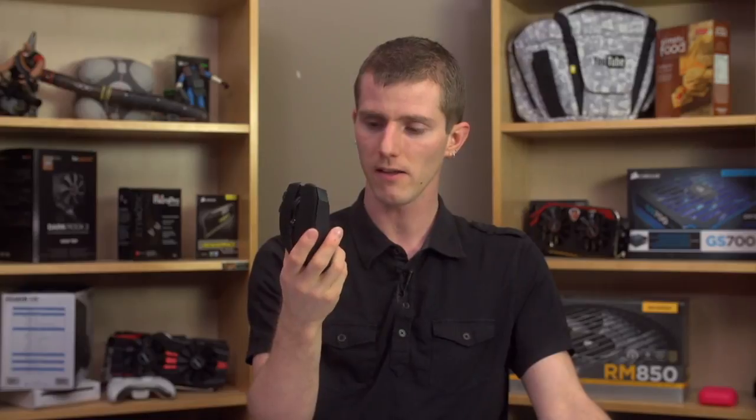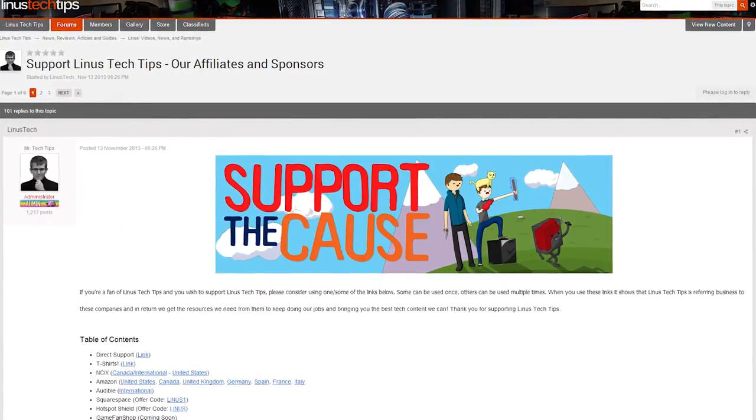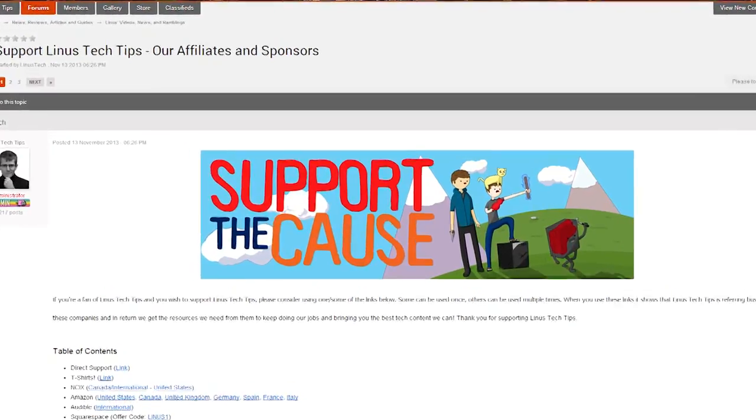Guys, thank you for watching. Like this video if you liked it, dislike it if you disliked it. Leave a comment — there's a link below the video in the forum thread to discuss this video and let us know if you have any feedback or anything to say about this product. We've also got a link to our support page where you can buy cool t-shirts and send us monthly contributions, which help us make more videos — as well as how to change your Amazon links so that every time you buy something it gives us a little kickback. Don't forget to subscribe to Linus Tech Tips for more unboxings, reviews, and other computer videos.